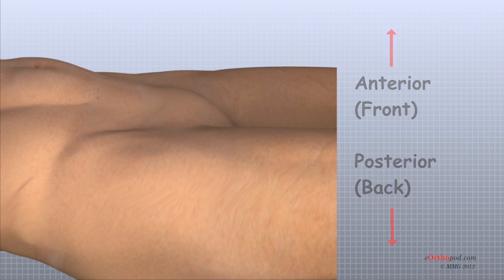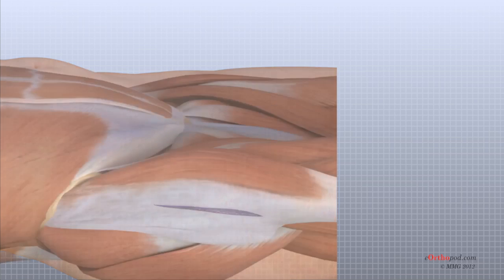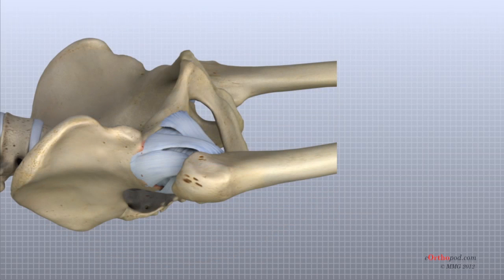The surgeon begins by making an incision on the side of the thigh to allow access to the hip joint. This incision is usually around 4 to 6 inches, but may be lengthened if more room is needed to complete the operation. Once the skin incision is made, the muscles below the skin are separated to allow access to the hip joint. The nerves and blood vessels that run down the thigh in front of the hip joint are protected with special metal retractors. The anterior hip capsule that covers the front of the hip joint is opened by making an incision in the joint capsule.